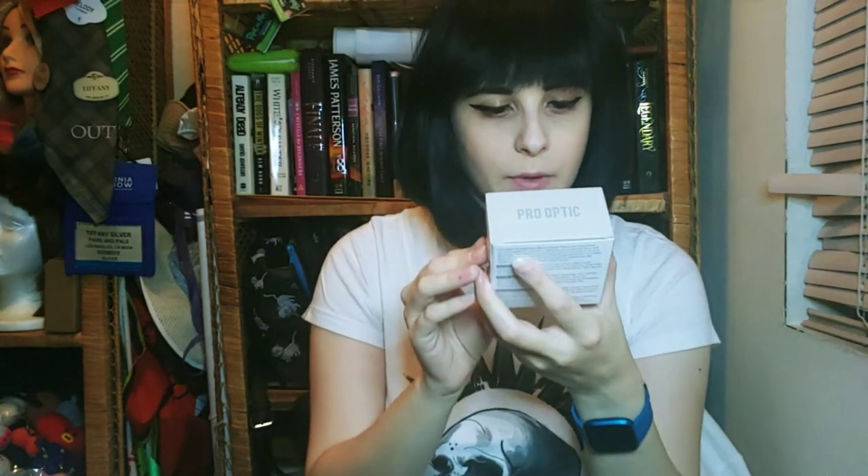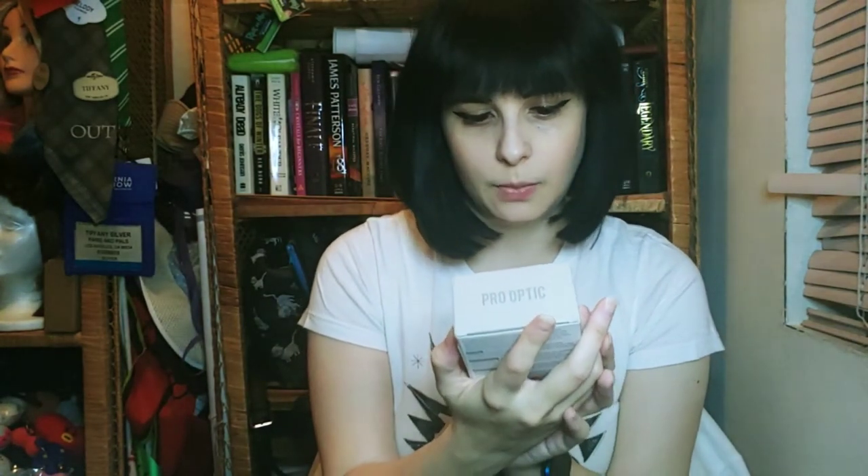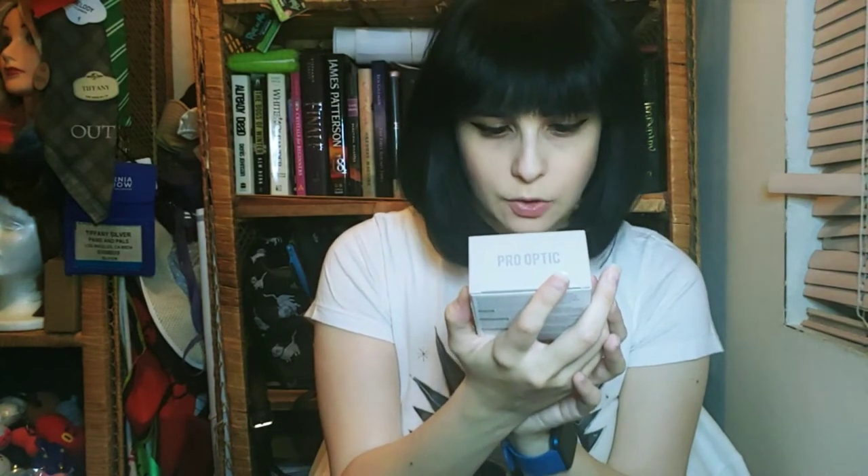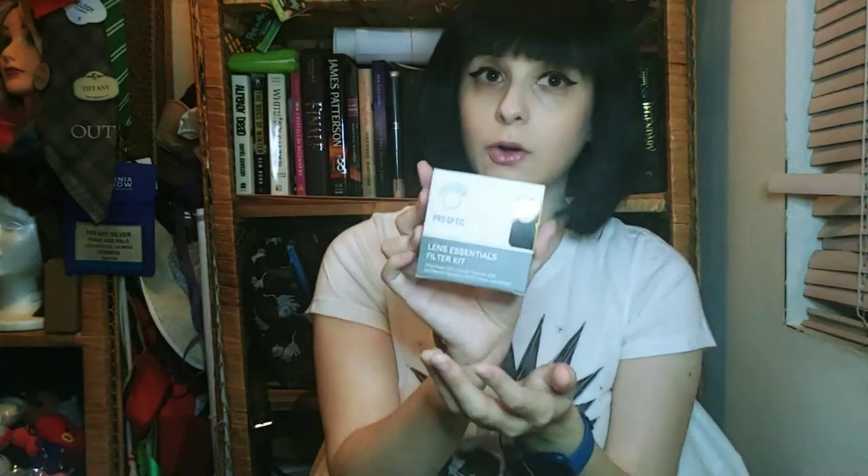This is an essential filter kit with lens filters - I can put these onto the camera. I have ultraviolet, circular polarized, and neutral density 2 filters, and it comes with a pouch. Got filters - I can play with those!